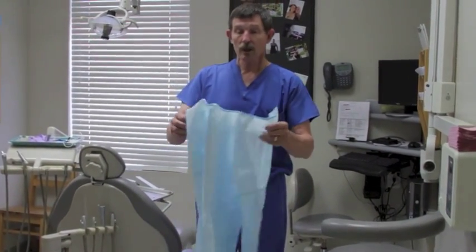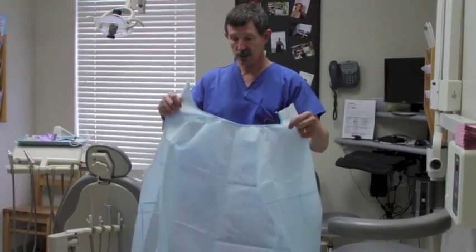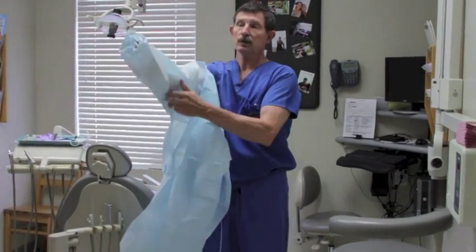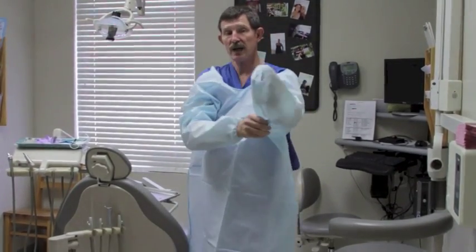Hello. What I'm going to show you right now is the proper way to put on your barrier protection. Remember, the personal protection is designed to create a barrier between you and potential blood-borne pathogens.